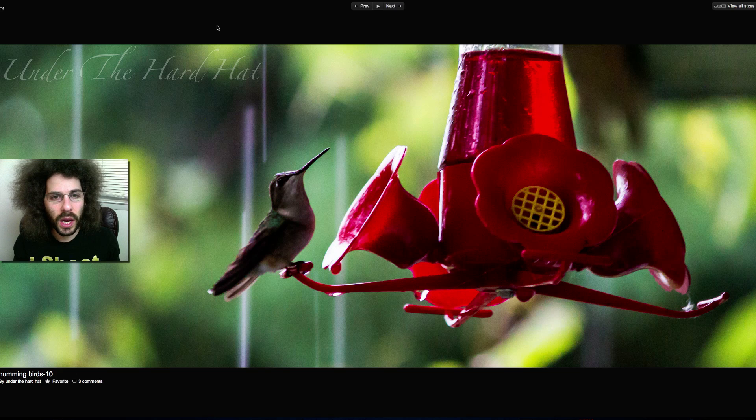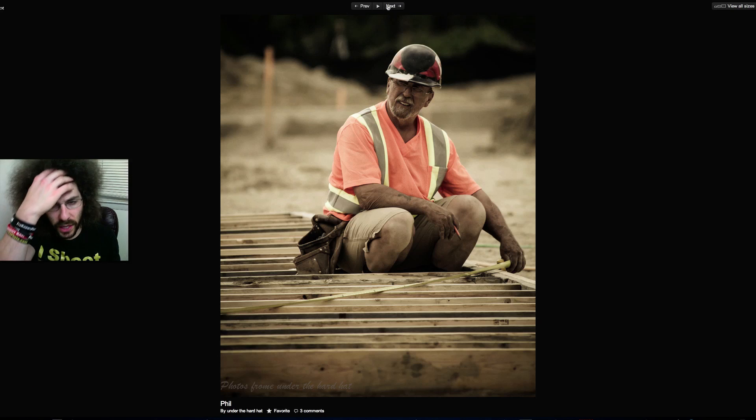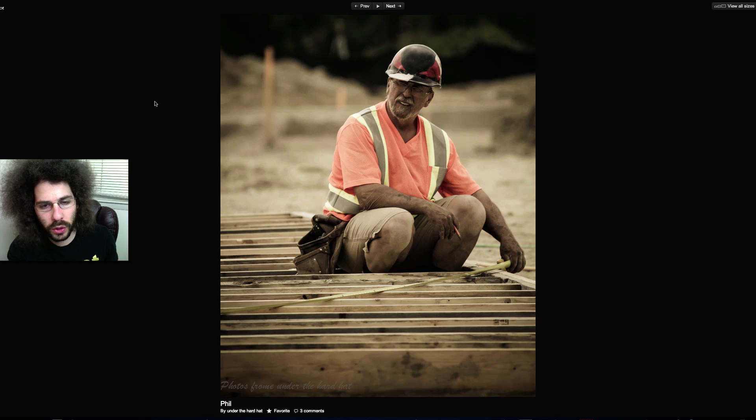Also, at 1/160th handheld — don't forget, when you're zoomed out to 135mm or 195mm, the rule is you shouldn't hand-hold at less than the focal length of the lens. Moving on: go straight black and white with this construction worker shot. I like this image but the color is too muted and distracting — a black and white would really pop for an on-site location image.